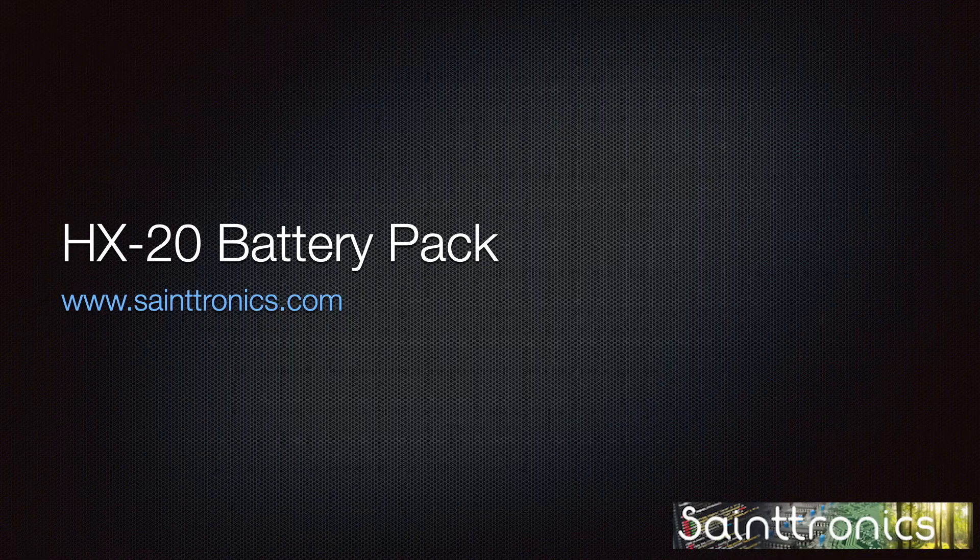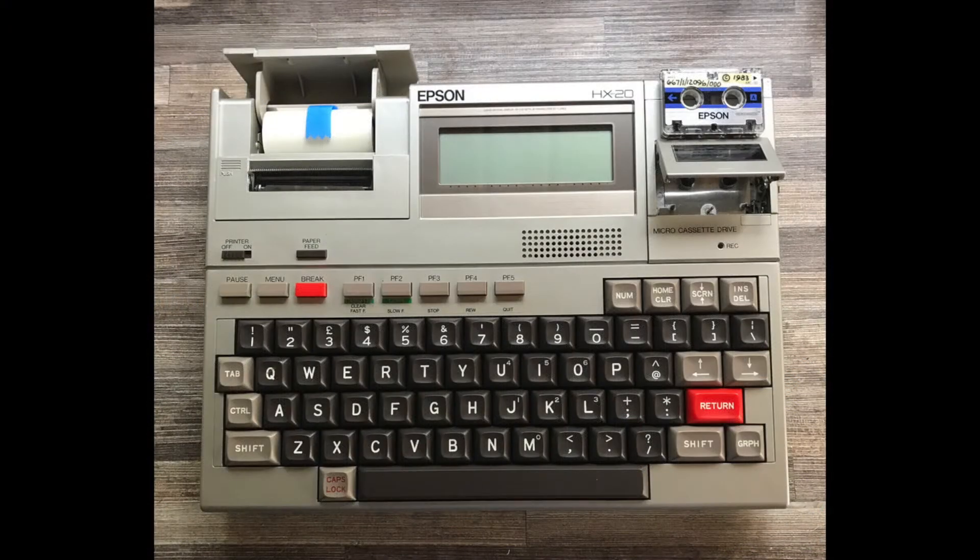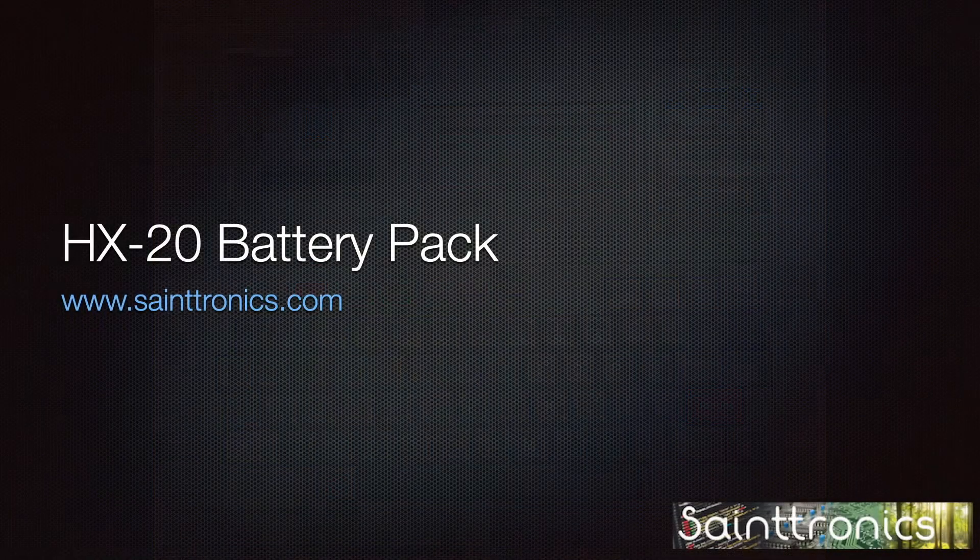Many years ago, I was given a present of an Epson HX-20. It had been in storage for several years and would not power on. From previous experience with the HX-20, I had a good idea where the problem was and how to fix it.